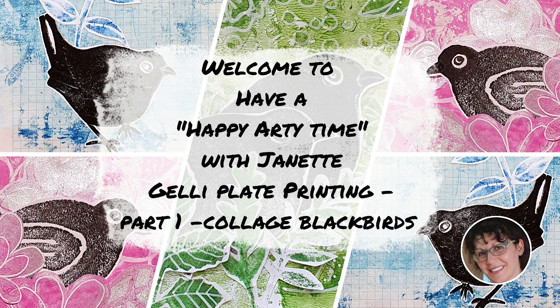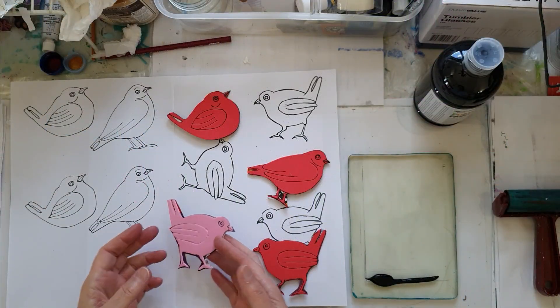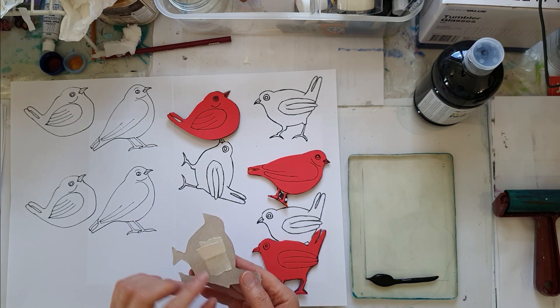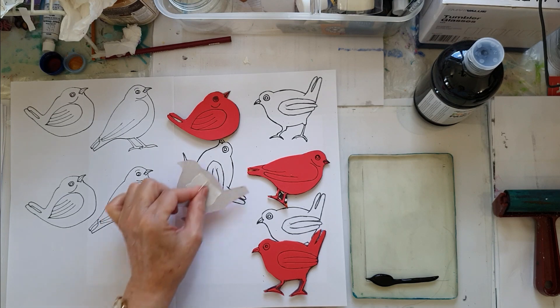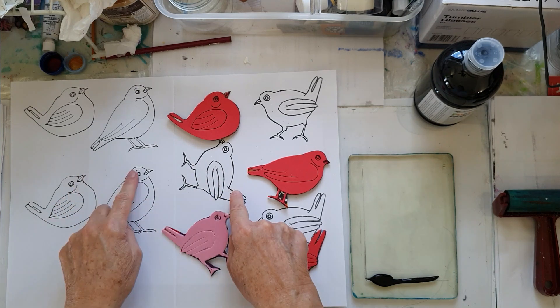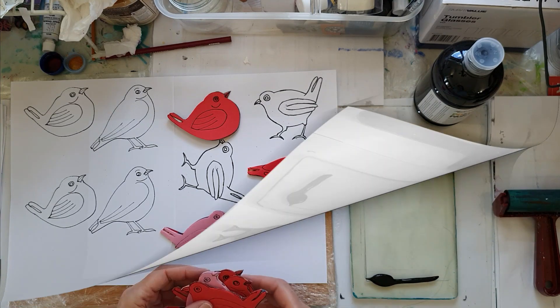We have three great images to do and I've just finished making these beautiful bird stamps in soft foam. As you know, I mount them on the cardboard and use a bit of tape just so that they're easy to press down. You'll find these images available to you via my email, so just let me know if you'd like them.